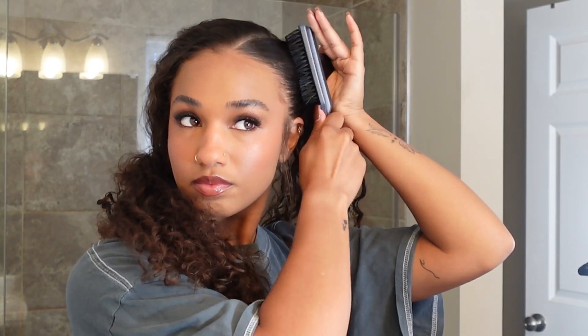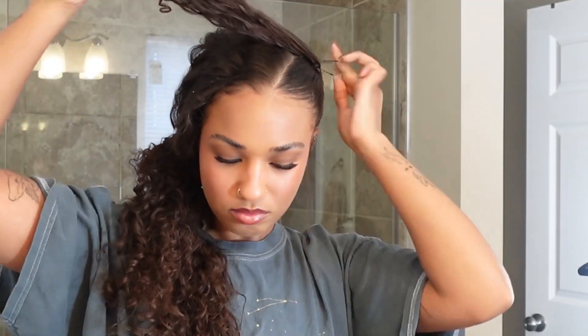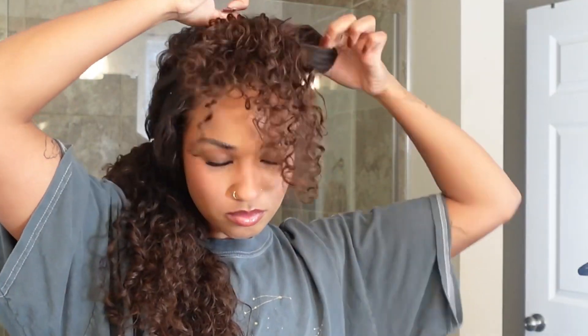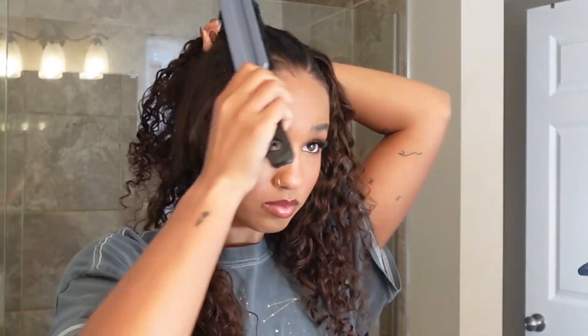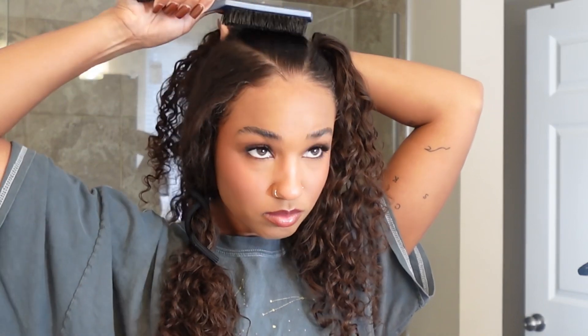Next you're going to take it up and just make a regular ponytail. So all three of these are going to just be a basic ponytail to start out with, so that way we can go into making the buns. For the two sides, I ended up using actual elastics because they were thinner than the one in the middle. And the one in the middle, I used a regular hair tie. You can use whatever works for you. I'm just going to repeat what I did the first time on these next two parts.